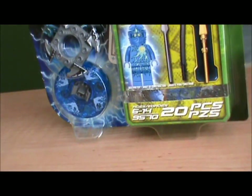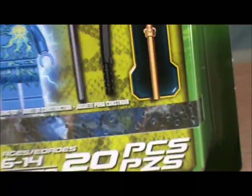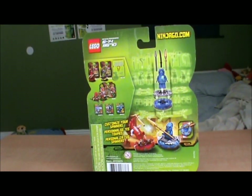It is set 6570. It is ages 6 to 14 and it has 20 pieces. Here is the front of your box and the back of your box, so let's take a closer look at this set.